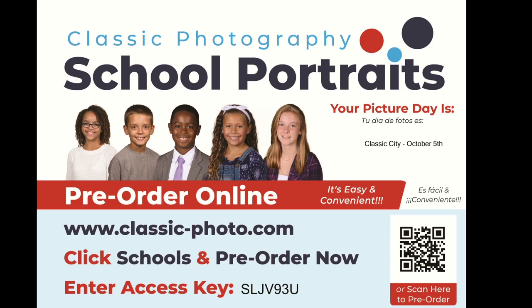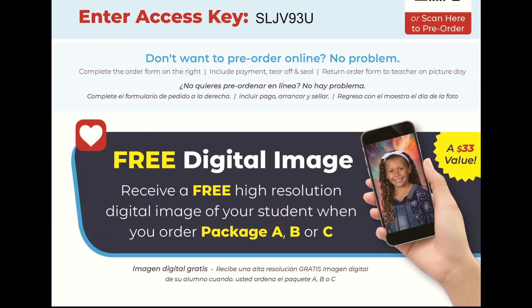If you wish to pre-order online, please follow these very simple instructions. All credit cards are accepted on our secure storefront. Below is some more information about our free digital download program. If you do not pre-order online, your child must turn the order form portion back to the photographer on picture day. If you did order online, you do not need to send your child with his or her form.